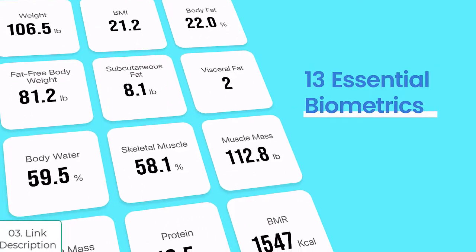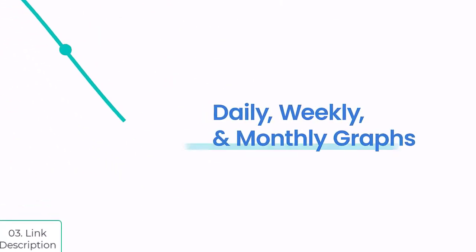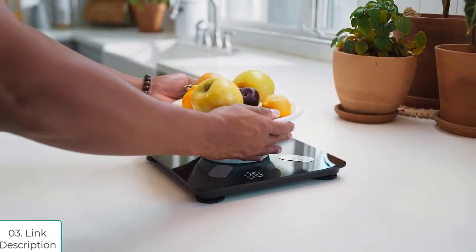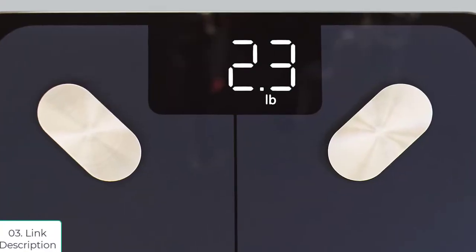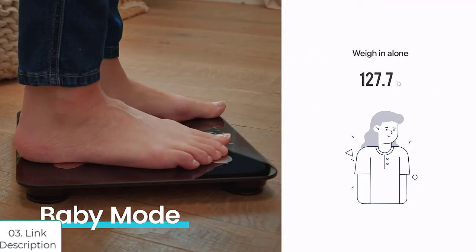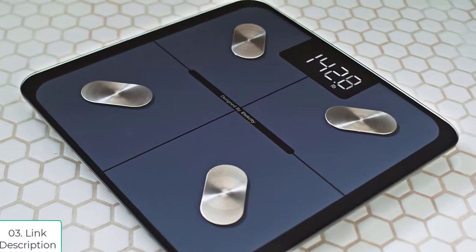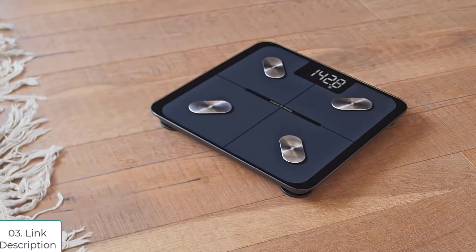The scale provides 13 essential biometrics, complete with helpful data graphs on the V-Sync app, all viewable on your personal profile. The scale handles all kinds of shapes and sizes and is safe for the whole family to use, at home or on the go. Take a step toward conquering your goals with the E-Tech City Smart Fitness Scale.